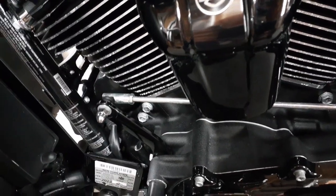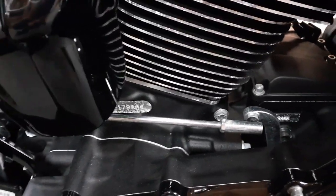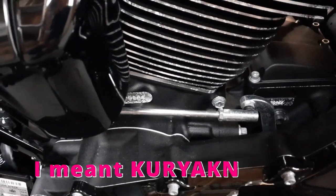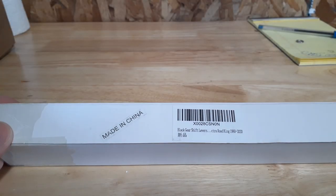A lot of people sell these, you can customize them, have your name on there and stuff like that. The Harley-Davidson one is $130, Custom Dynamics is about $100 or more, so let's see what I got from Amazon.